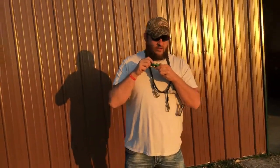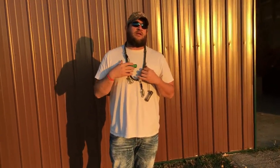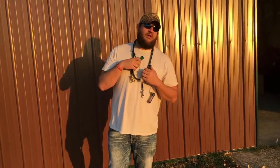One thing I wanted to point out is that MOLT Gear does not run cork whatsoever, so when you drop that reed in, this thing is gonna stay sounding good all season long.